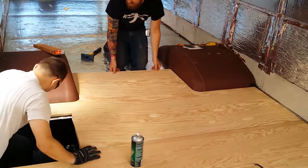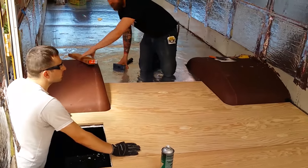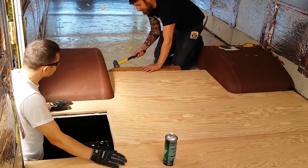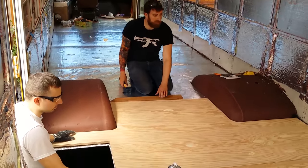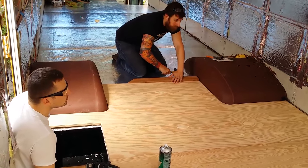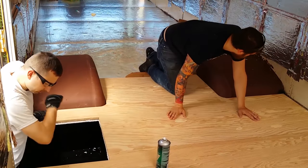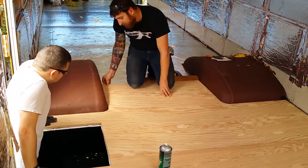Oh, this is lined up really well. Maybe we don't need pry bars. So by gluing everything together, it should prevent things from squeaking and moving around too much. How does that look? Good. I'm going to have to put some weight on it too to hold all the glue down for a while.